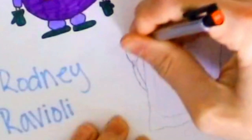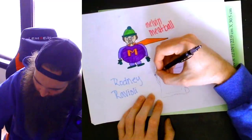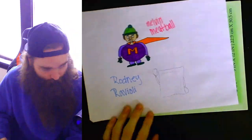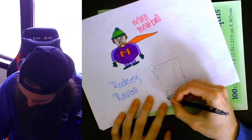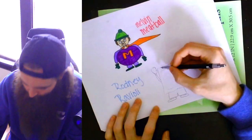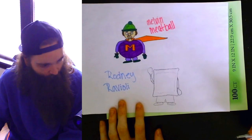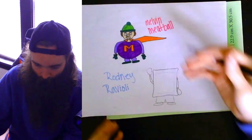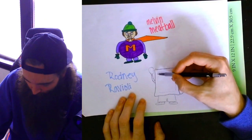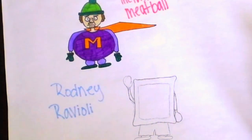I feel like that kind of looks too much like a mitten. Gotta make it pop out just a little bit more. That's a boxing glove. Alright, he's looking good. Let me know in the comments what you guys think about Melvin Meatball and Rodney Ravioli. I'm trying to kind of match her style here so it kind of looks like they're from the same universe type deal.